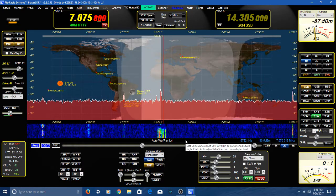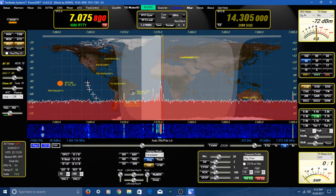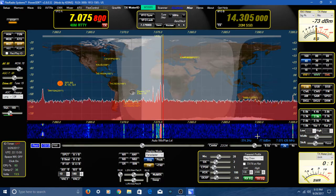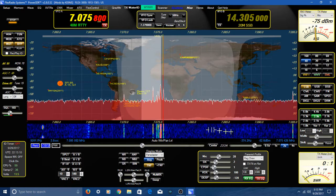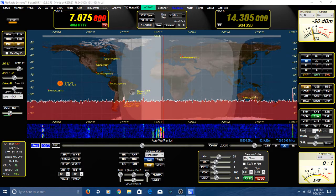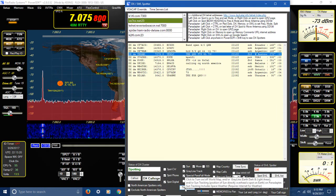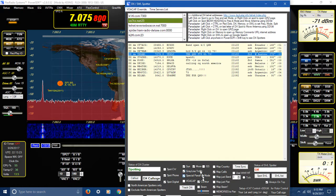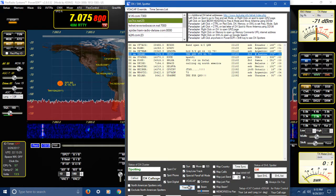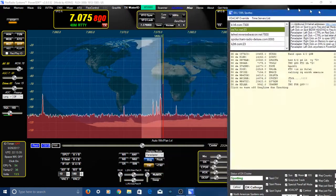The screen comes up, the sun comes up, all that comes up. If I click it again, it'll all go away — watch. There, it's gone. What I wanted to show you was another feature of the software.